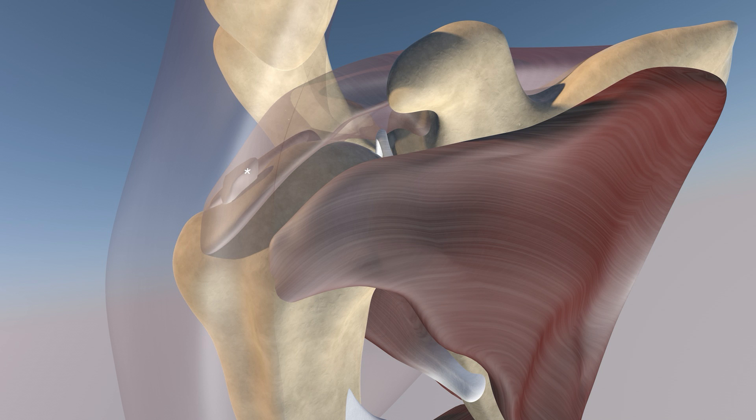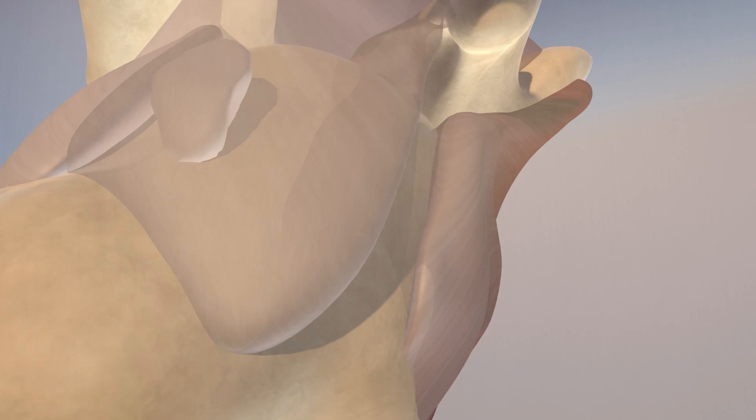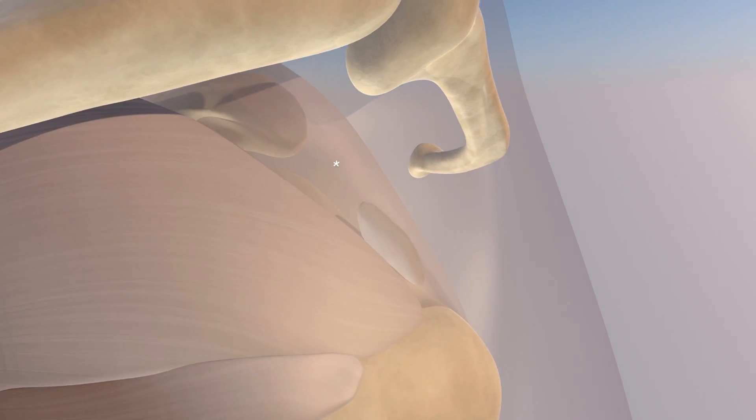Here's the calcific deposit in the distal supraspinatus tendon. She's probably had this for quite some time, but for some reason it just flared up recently. It's a pretty sizable calcific density that this patient has. Here again, the supraspinatus tendon is translucent.